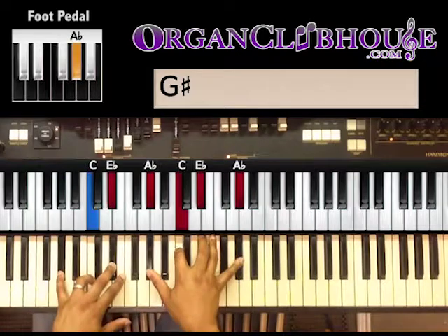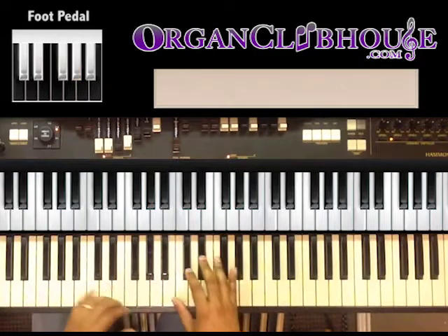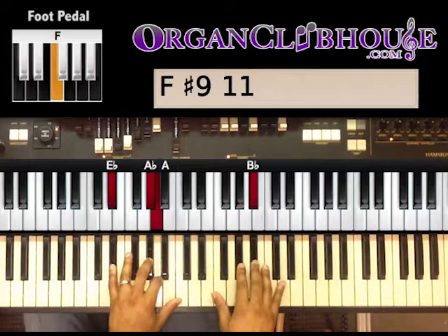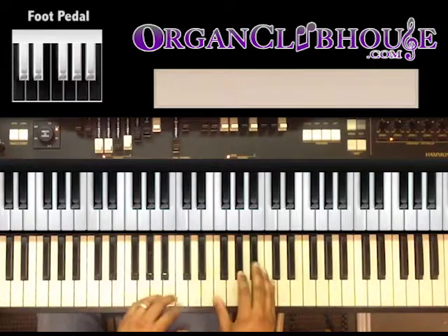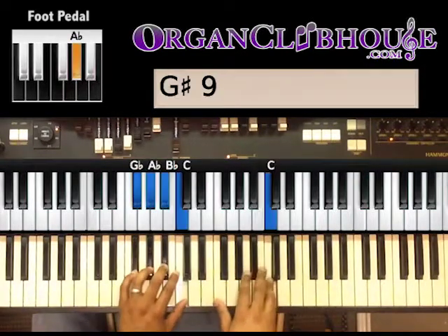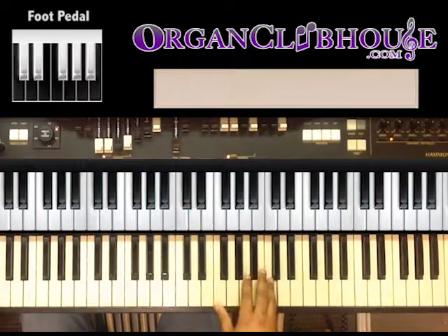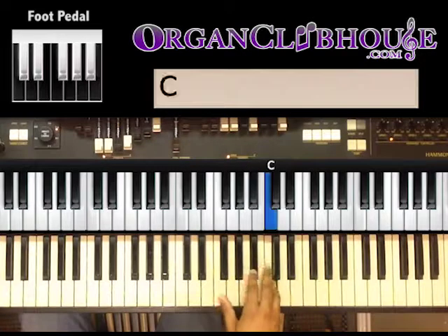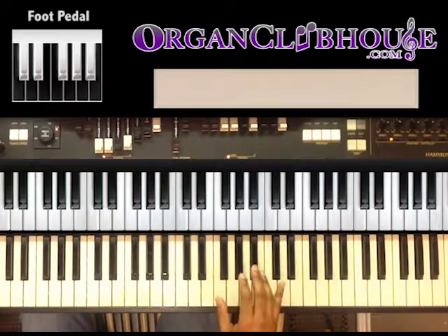So we have A-flat. We'll start — it's gonna sound like this. We start right there. What I'm doing with my right hand is playing C, B-flat, A-flat — that's the melody right there. Just using the C, B-flat, and the A-flat, and then you'll dip down to the A on one of those parts.